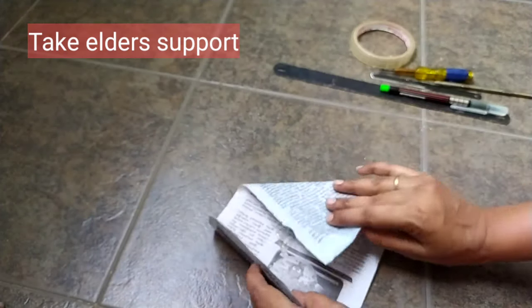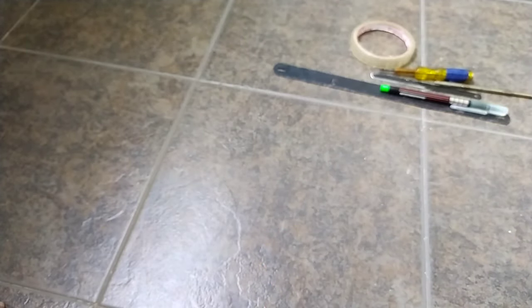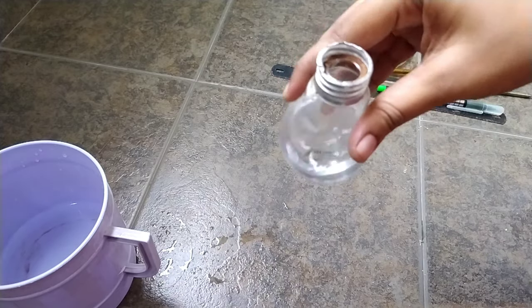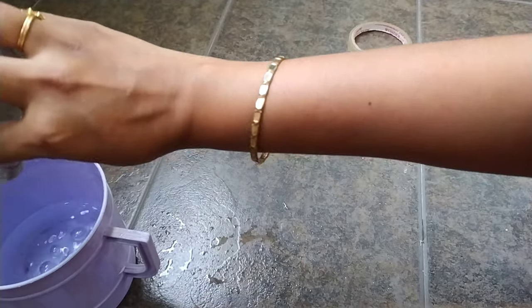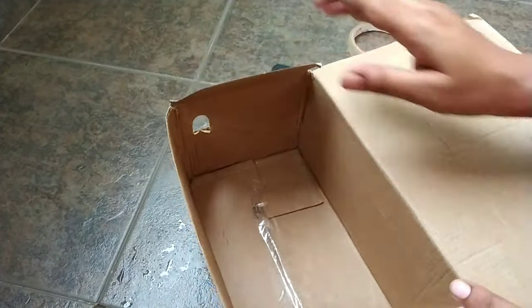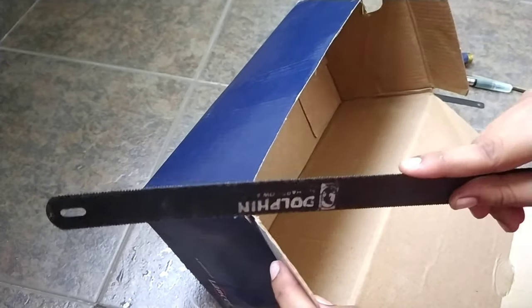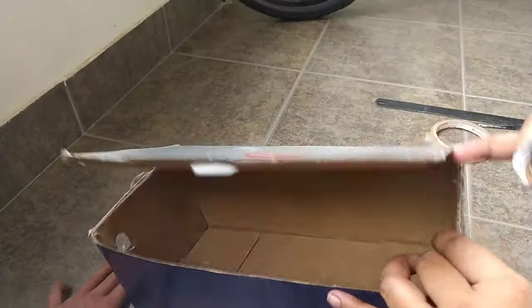We will remove the material and wash it. Now we have to remove the material and cut them in the frame.